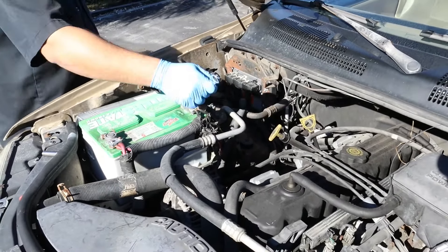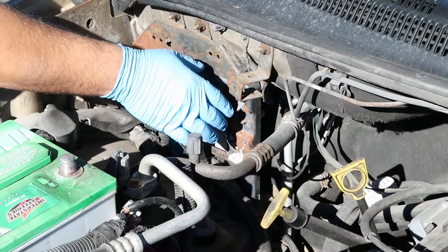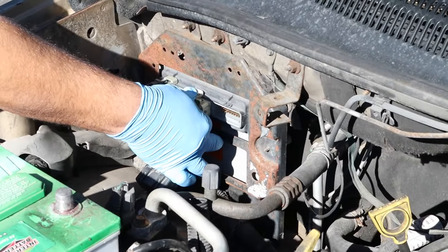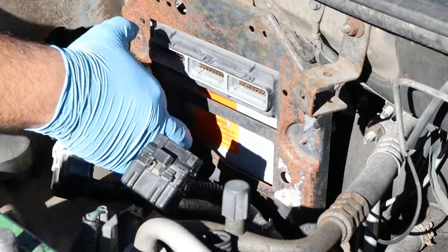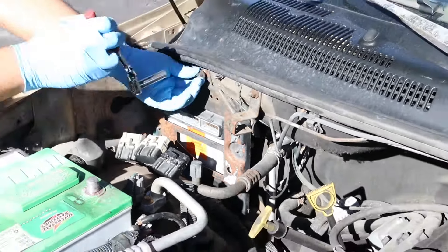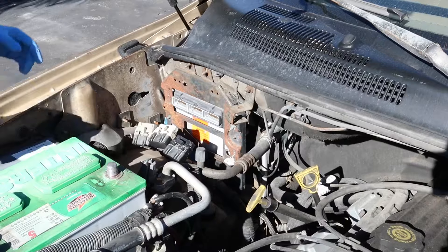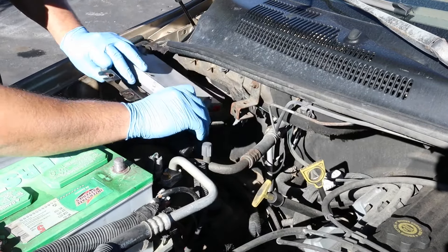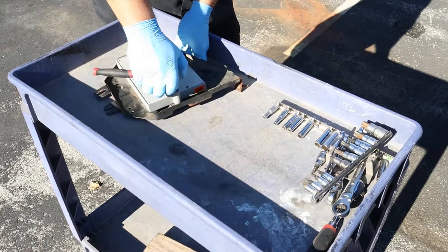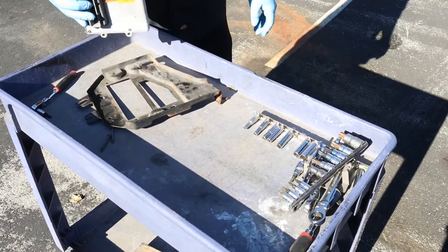Disconnect the negative cable from the battery and set it aside. Carefully unplug the PCM — all harnesses will have slide latches or press release clips that will allow you to slide the harness off the PCM. Be sure you analyze your application so you don't damage the PCM clips. Unbolt the PCM mounting plate and remove the PCM from the vehicle, checking for any ground wires and removing them as well. Remove the PCM from the mounting plate. If you are sending your PCM to us, please package it carefully to avoid damaging the plastic plugs.